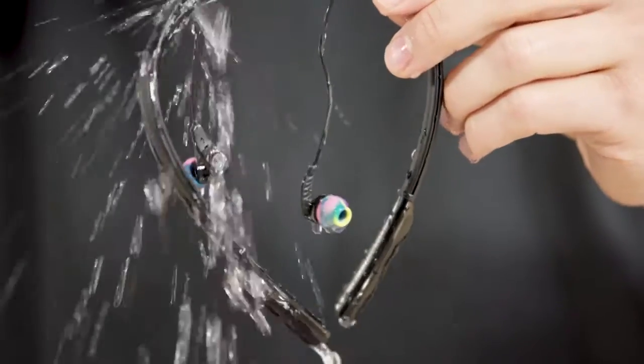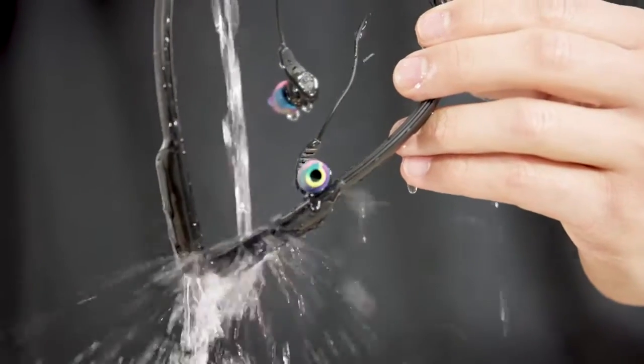Its rugged construction makes it water resistant, so you can even rinse it off when needed. And no matter how sweaty you get, these buds aren't going anywhere.